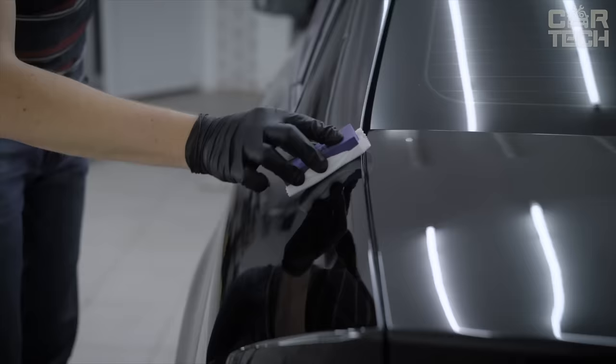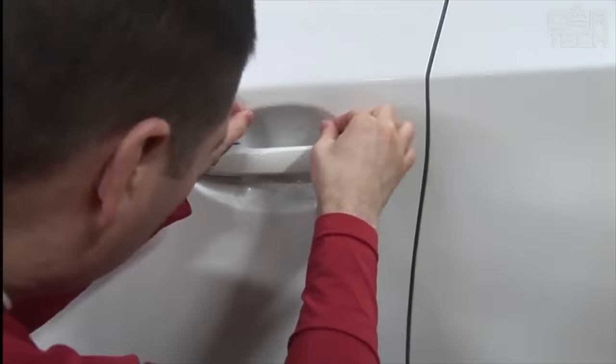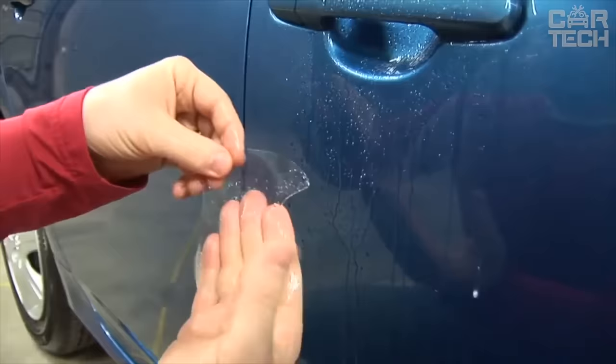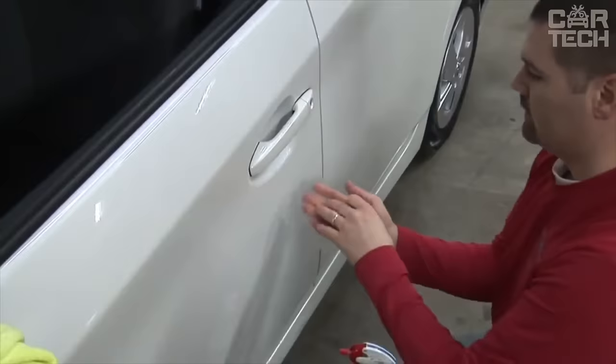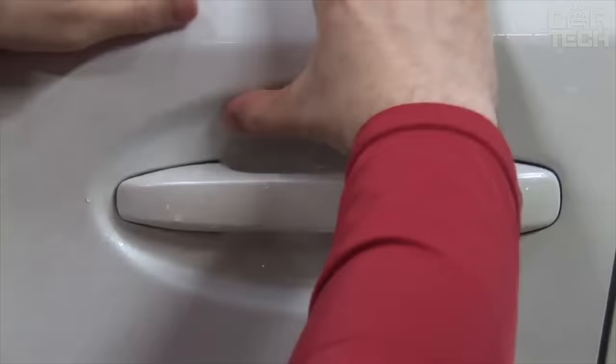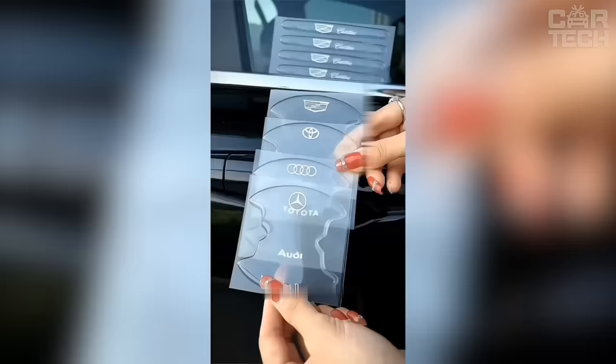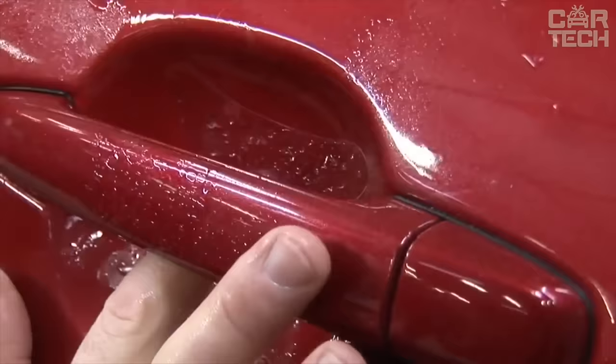The appearance of the vehicle is significant — this will play its part, for example, when selling it. One of the most vulnerable places to scratches, scuffs, and other damage is the area of door handles. To keep this area of the car body intact, you can use special stickers made of carbon fiber. Manufacturers provide a wide range of colors — both colored and transparent protective stickers. Because of their colorfulness, these stickers can perform not only protective functions but also aesthetic ones, in some way decorating your car.